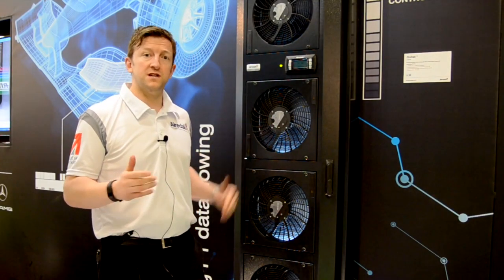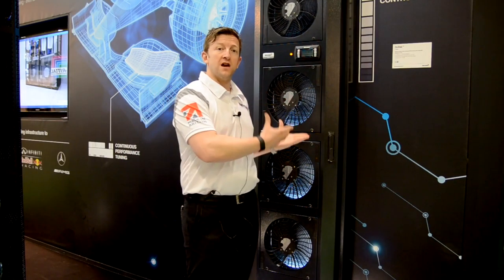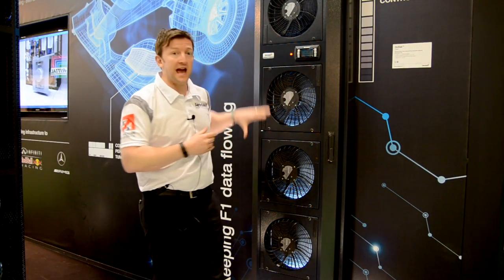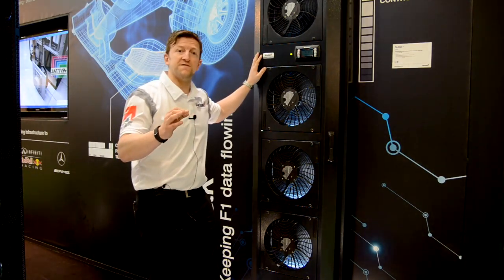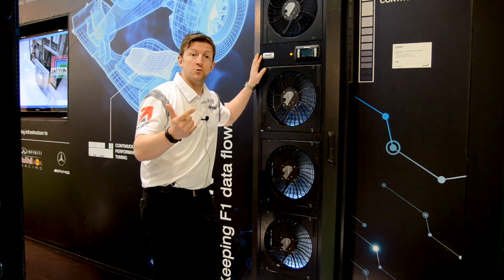Here we have the Onrack Rear Door Heat Exchanger. Very high efficiency, provides cooling at source. We've got four EC fans. This will do up to 35 kilowatts of cooling. It's in N and N plus one.